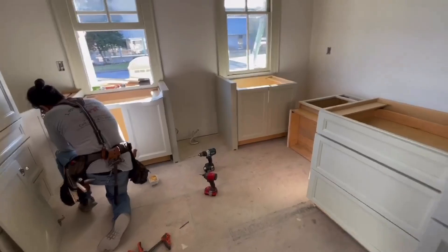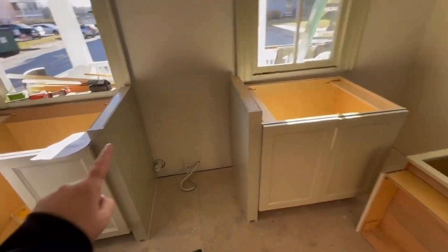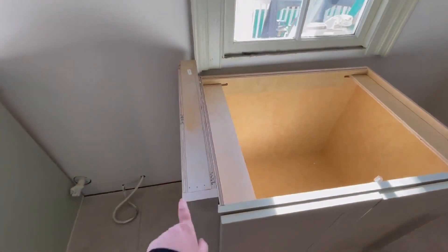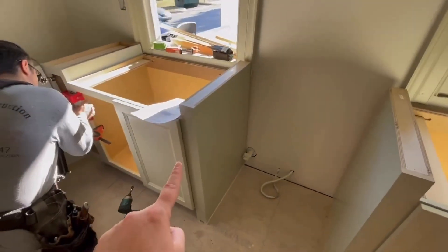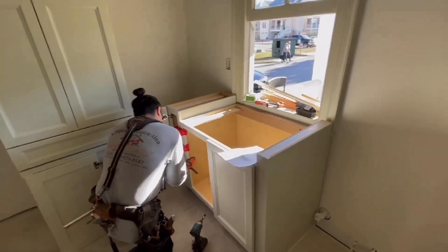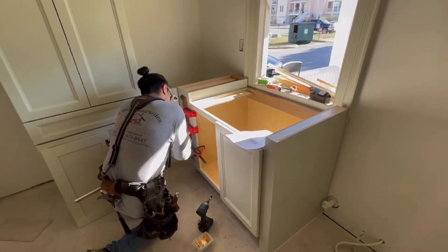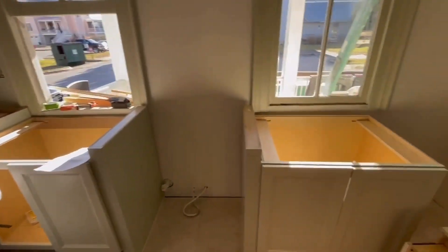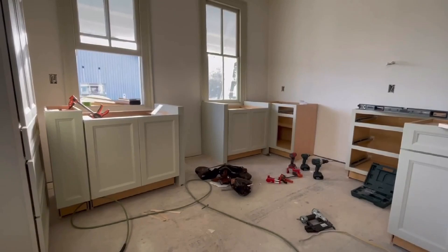The next step is to start screwing elements together. On each side of the oven we're going to have these pilasters — they're finished on three sides. We've attached that to this cabinet and done the same on the other side, and then we have a little cookie sheet cabinet that we're attaching to this end. We get them all attached to each other, level with each other, and then we level them together.